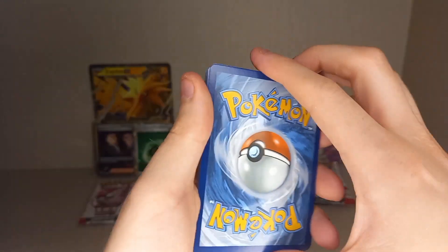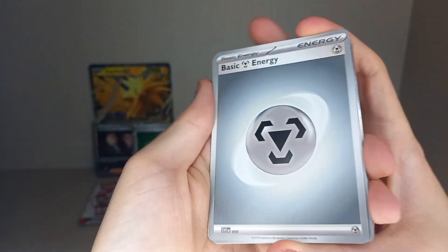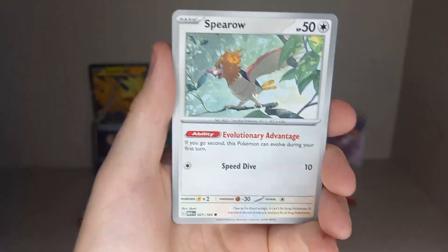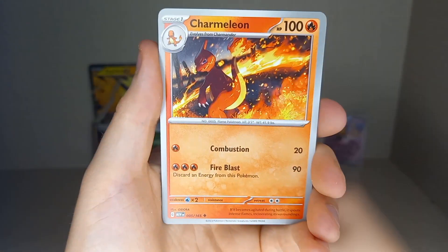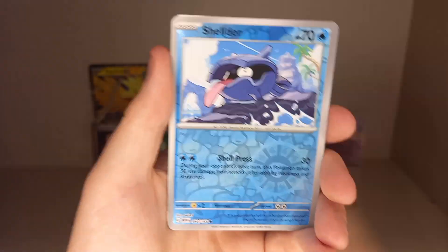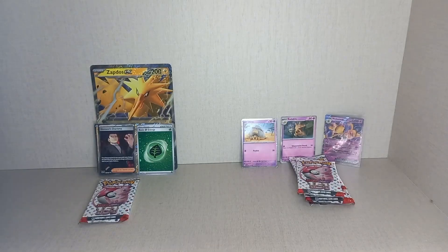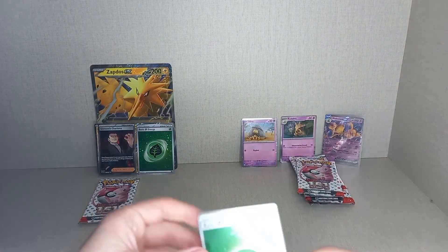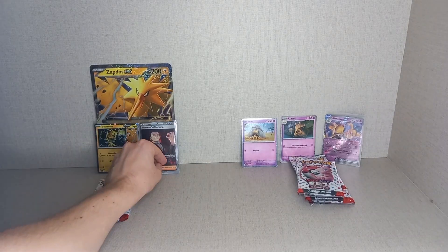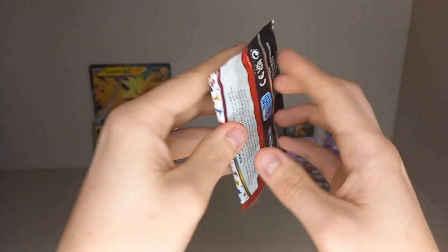Third pack from the Zapdos box: Grass Energy, Fighting Energy, Metal Energy. Cards include Charmander, Spearow, Scyther, Charmeleon, Parasect. First holo Electrode, Reverse Holo Sandslash, and Holo Fire Flareon — no hit in that pack.